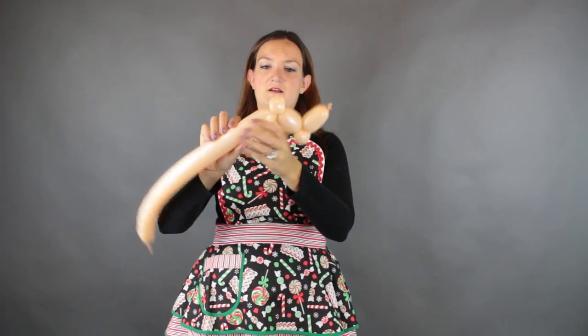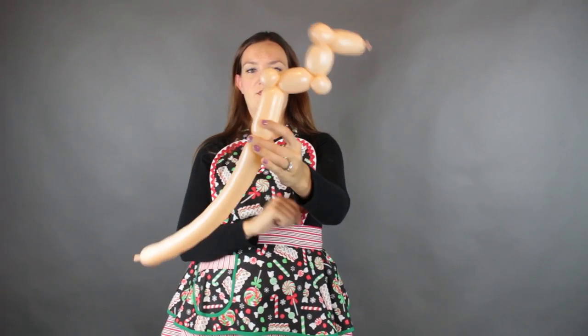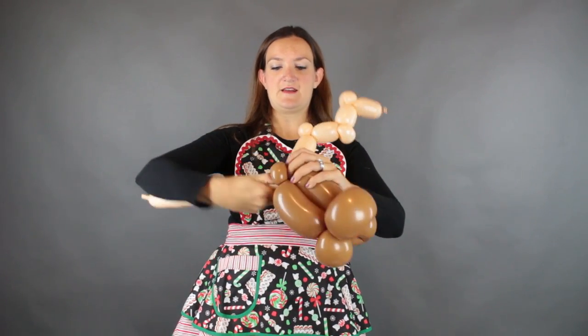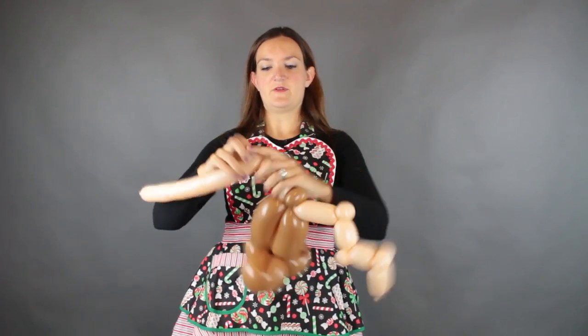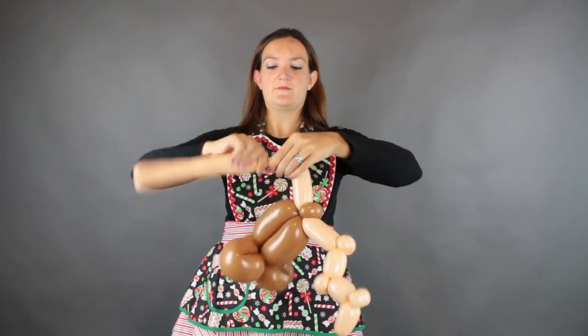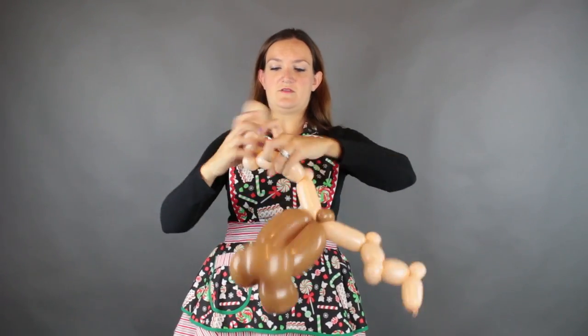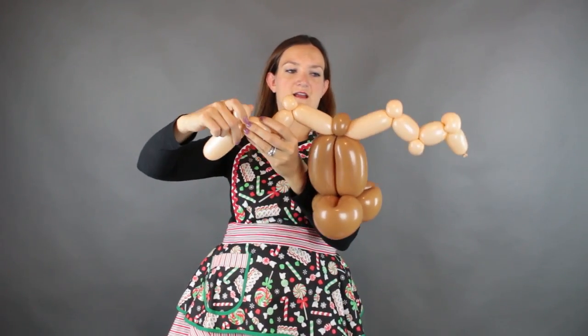I'm going to come down about three inches after I do these three and do a three inch bubble. I'm going to attach it to the pinch twist on the top of our reindeer head. Then we're going to do the same thing going out the other side — about a three inch bubble, then pinch twist, two inch bubble. Do that a couple times and you should just about have enough balloon. Just arrange it — make sure whatever you do to the antlers on one side, you repeat on the other.